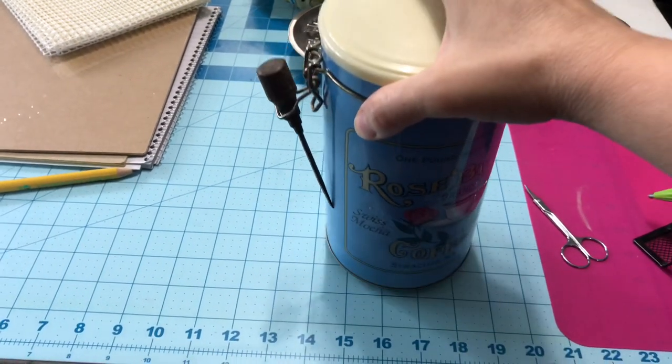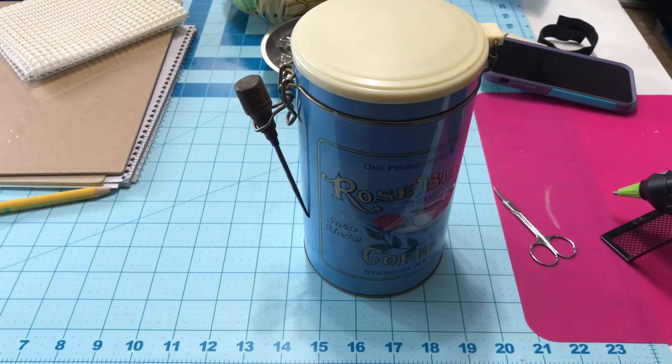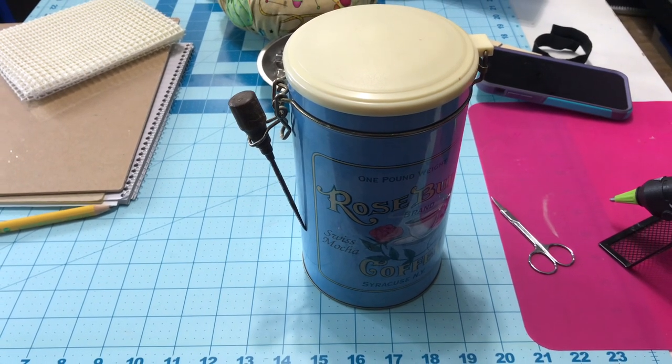I've also seen people hang their zippers on clothes pins on clothes hangers.